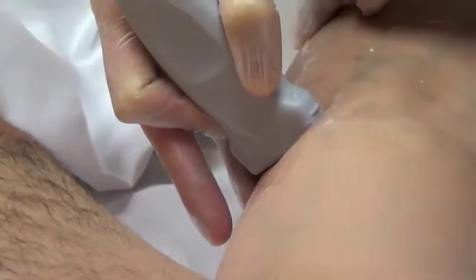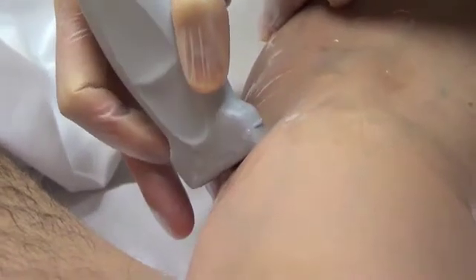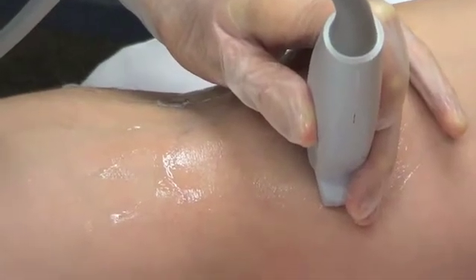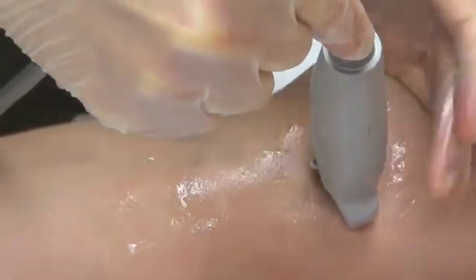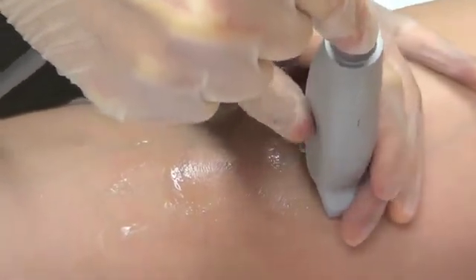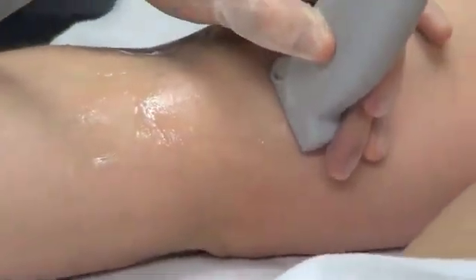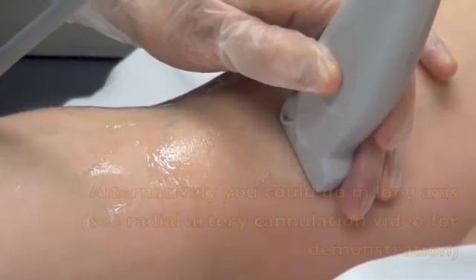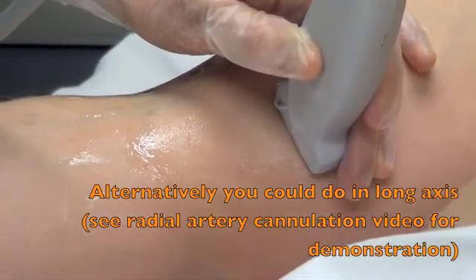Usually we use long needles. In the emergency department here, we have 20-gauge that are one and three-quarter inch. There are multiple types available, but we use the longer ones. I'll hold the probe and plant my hand on the patient so I can hold the probe steady. You want to find your vessel, center it in the screen, and then look on your screen to see how many centimeters down the vessel is. For this particular one, it's about one centimeter down.